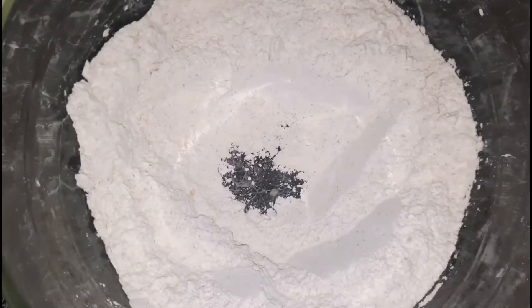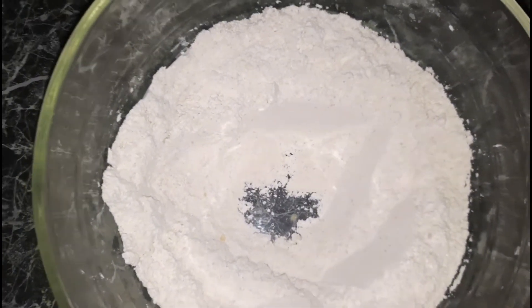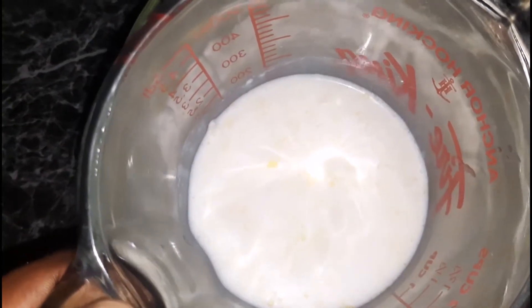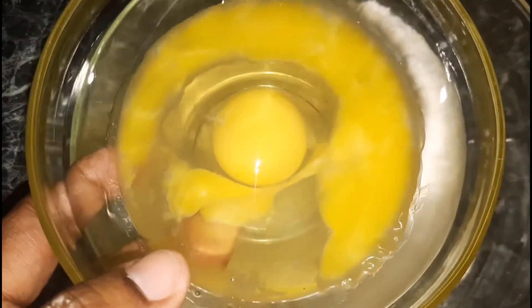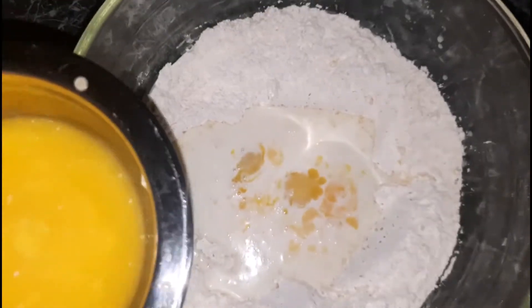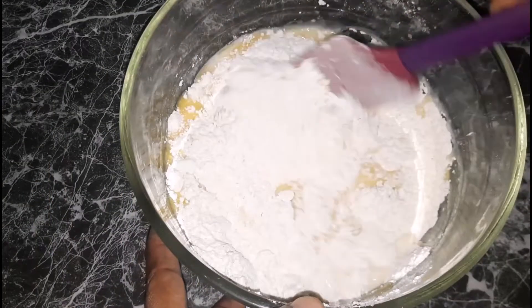Next I'm going to make a hole in the middle — a well — and add my wet ingredients: some warm milk, eggs, and the melted butter. Once the wet ingredients have been added, give that a really good mix.